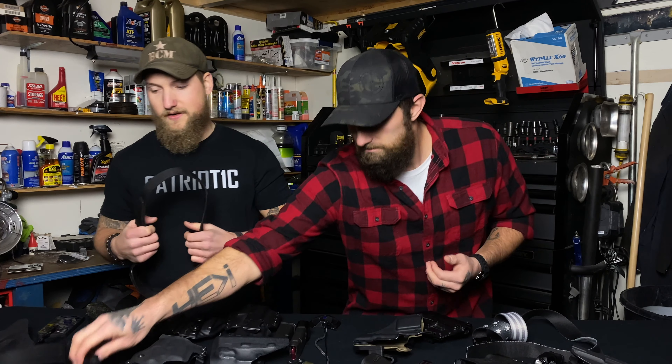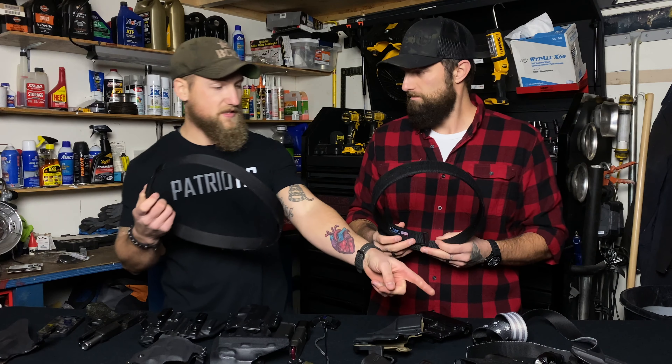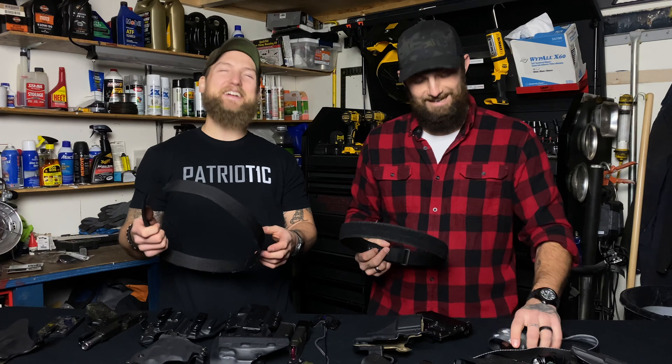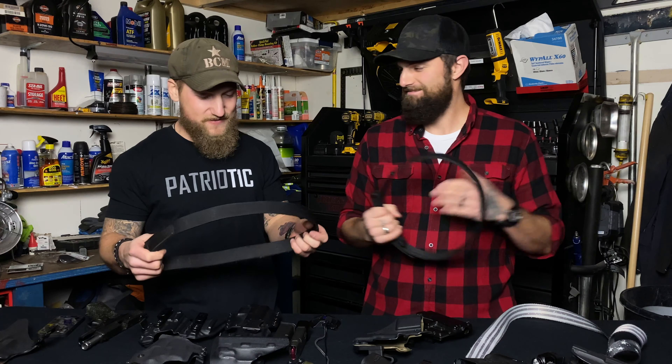The nice thing about these belts — we've got two Blue Alpha Gear belts here. Who made that one? Forever 21. I liked it because it had the stars and stripes on it. Patriotism, man — for real, all day, every day.